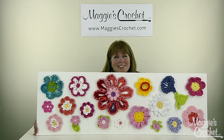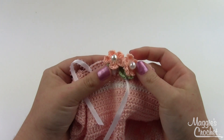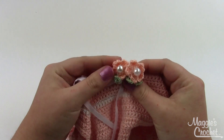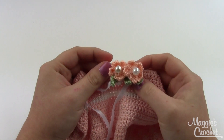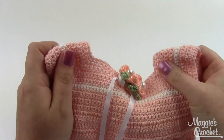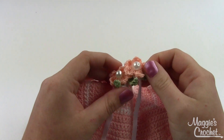Hi everybody, it's Christina from maggiescrochet.com. Today I'm going to show you how to make this cute little easy pearl rose. It's a little five-petal flower — you can put some leaves with it, and the cute thing is we put a little pearl button right there in the center. Here I've got it on this little doll shirt, and this was obviously made with a very fine crochet thread and a small hook.